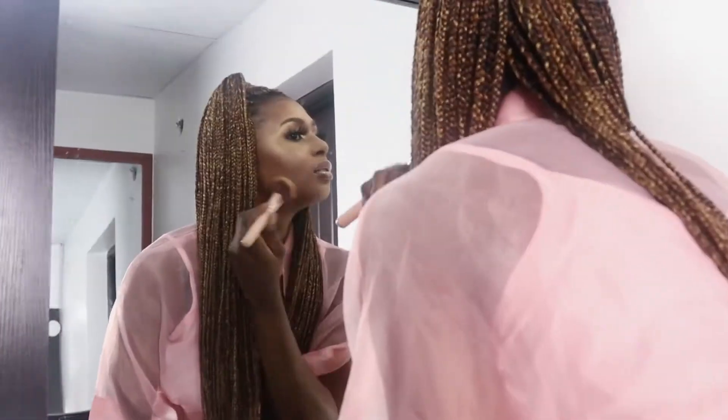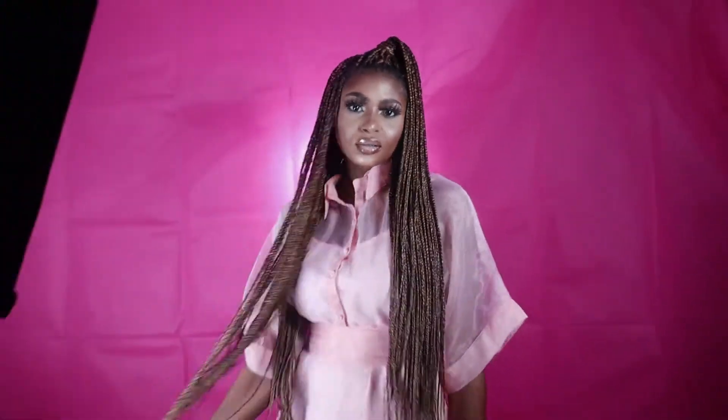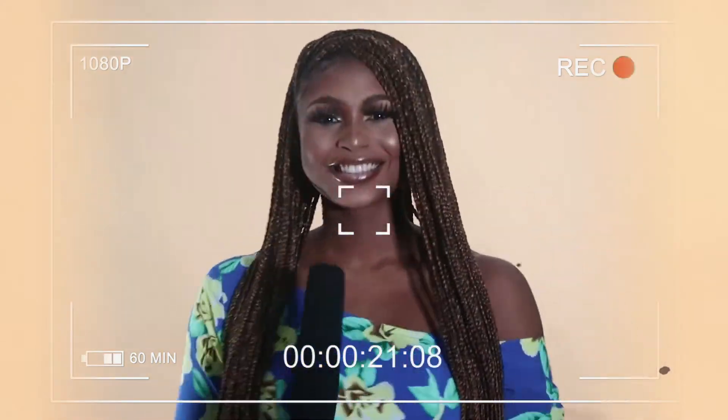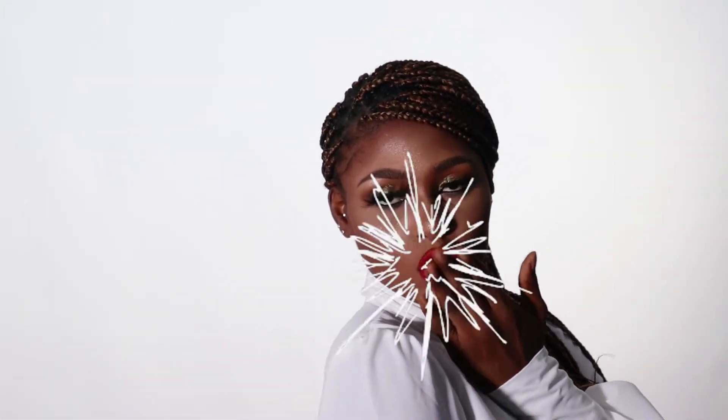Seeing is one thing, to own a pretty hair, and it's another thing to know how to wear a pretty hair. Welcome to Nini OJ's channel.